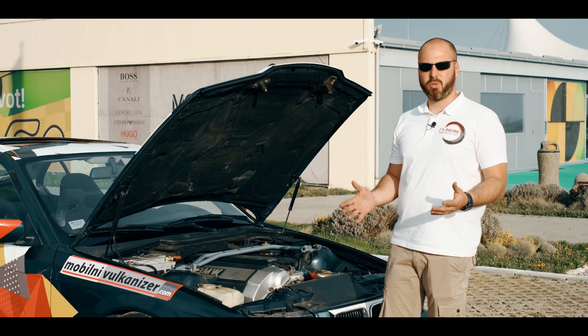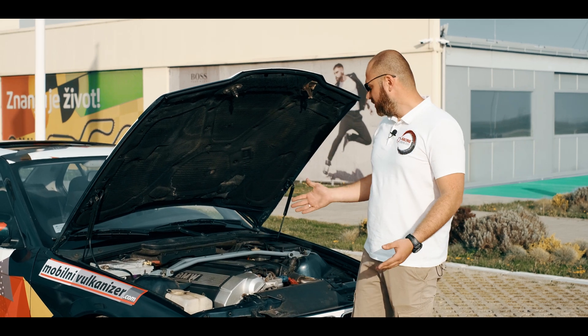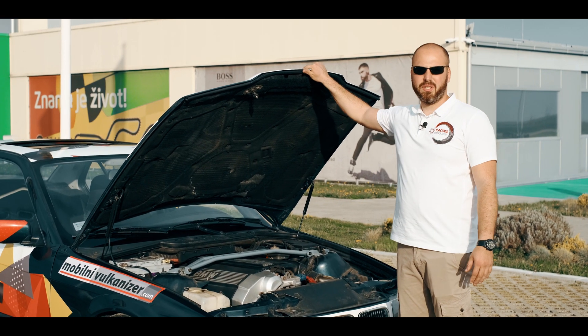But as I said, we already assembled it to be bulletproof, and we are about to prove that — to see that it can hold a proper track day, proper drifting, and tire burning. So watch the test video and enjoy!